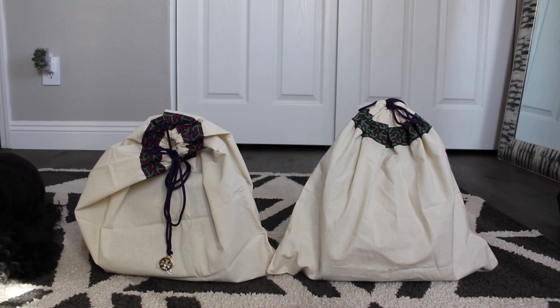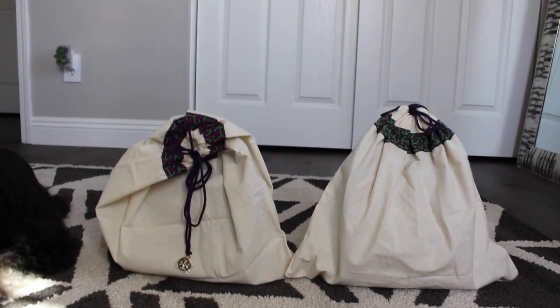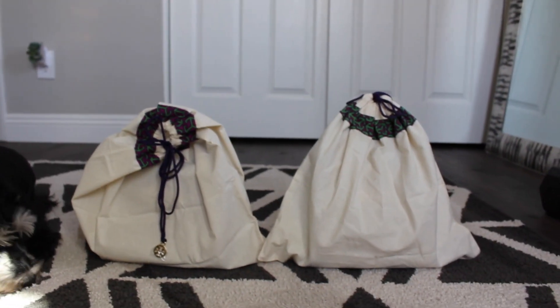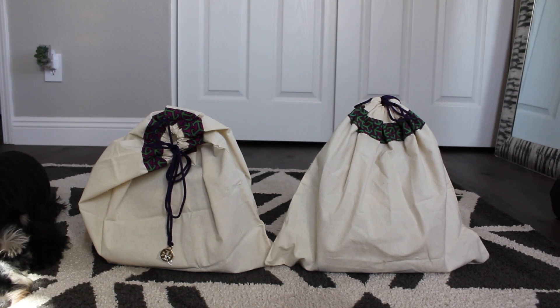Here are the two Tory Burch bags — one is real, one is fake. I purchased one off Poshmark, and the other I went to the Tory Burch store at my local mall and purchased for the purpose of this video. I wanted to show you what types of things to look out for. The first thing we're going to start with is the dust bag.